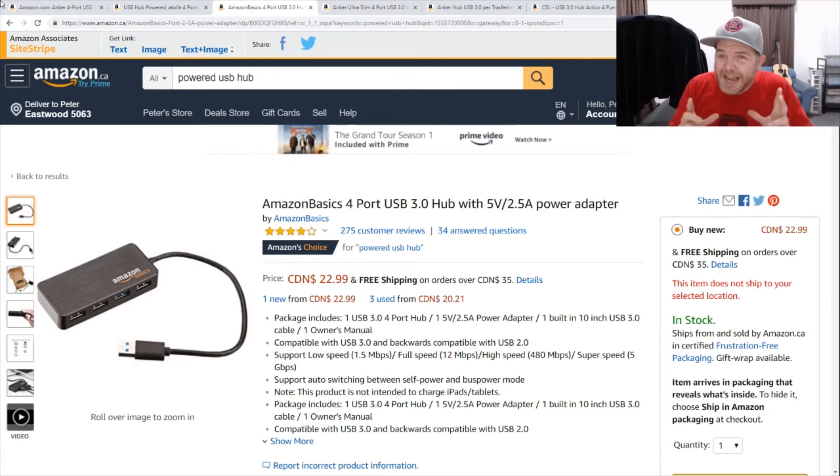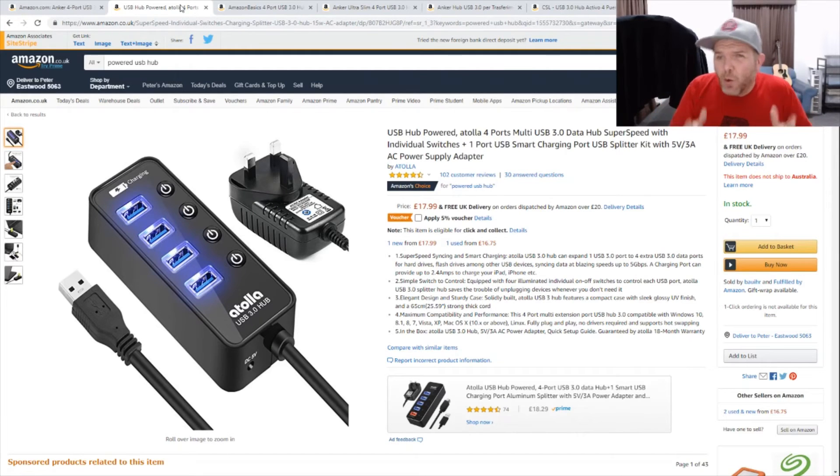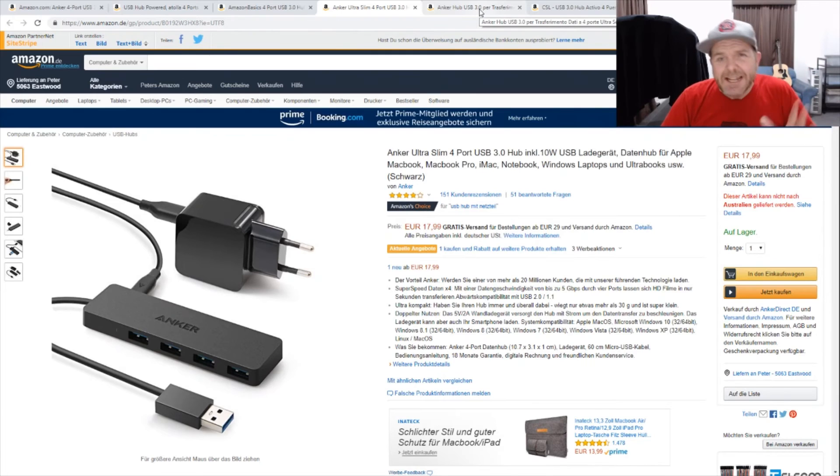That's another one to consider, but again, make sure it's a powered USB hub — when you're clicking through, make sure it actually has the power supply included so you can power up your devices. For those in the UK, Atola are one of the brands that make a lot of powered USB hubs, and this one's available for just £18 on Amazon. It looks like a really good deal with USB 3 and individual switches. For those in other parts of Europe — Germany, Italy, and other countries — the Anker brand is also available there with a Euro plug. I really hope we get these down here in Australia at some stage because they look like the best bang for buck and the most reliable ones.